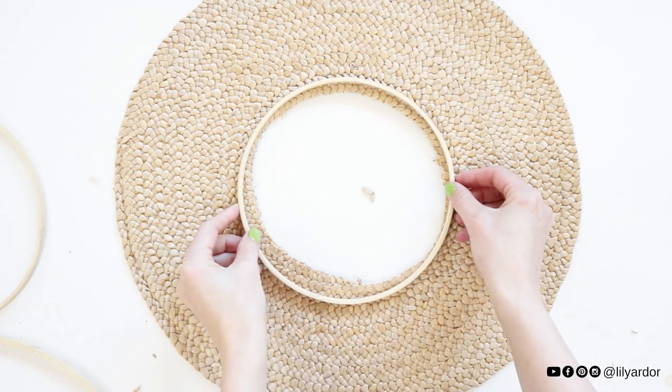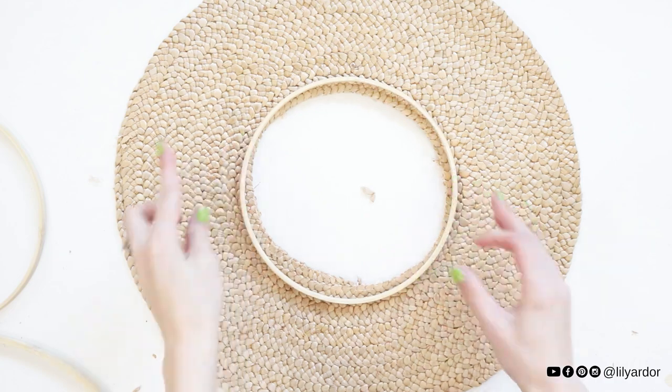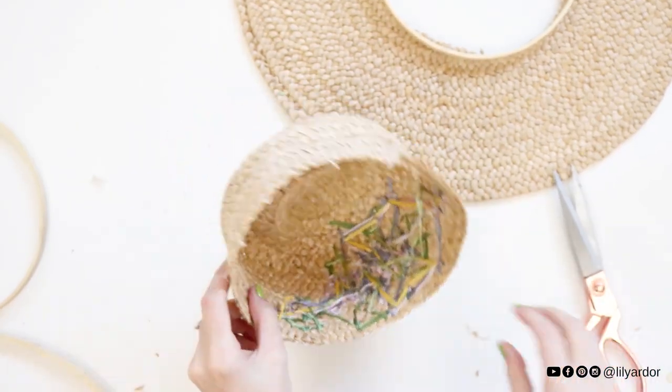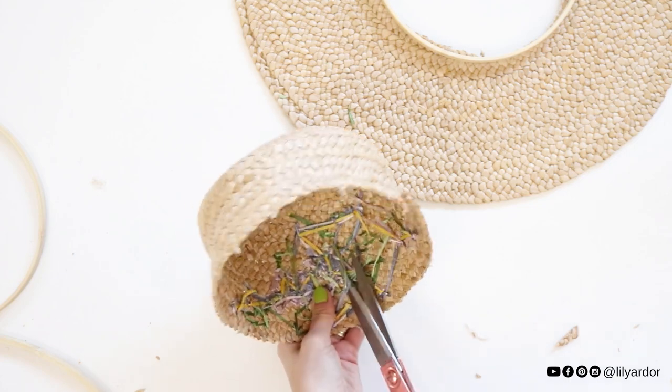At this point I was thinking to incorporate an embroidery hoop once again to keep the center looking neat, but I changed my mind — I'll show you why. This could be an option though.